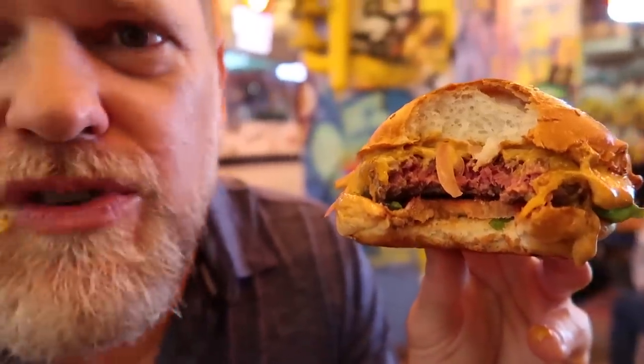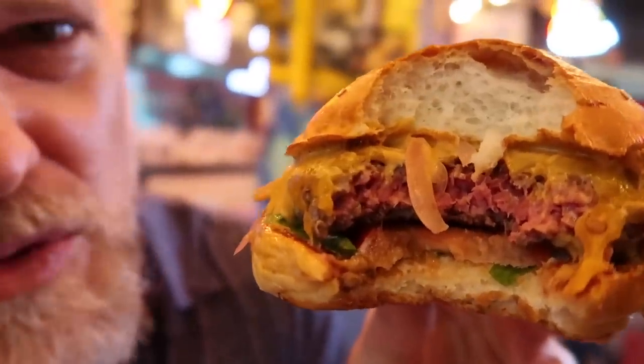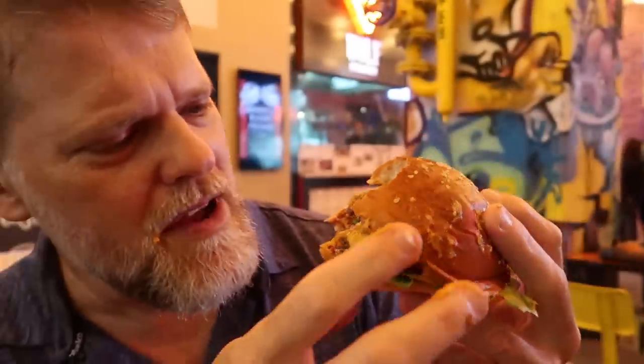The beef flavour is really strong. The 30-day aging brings out the flavour in the beef and that just tastes so good. It's got a really nice flavour. The sauce on it really suited it. Oh man, it tastes so good.